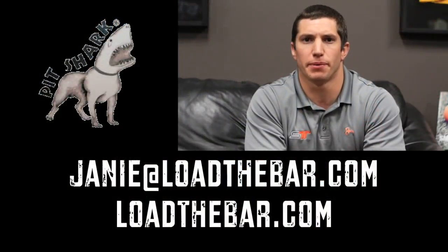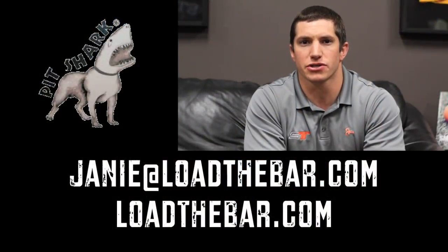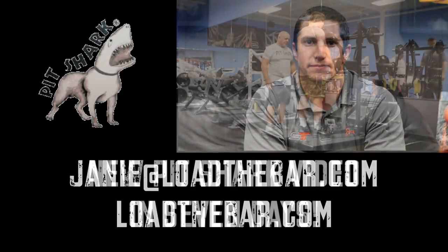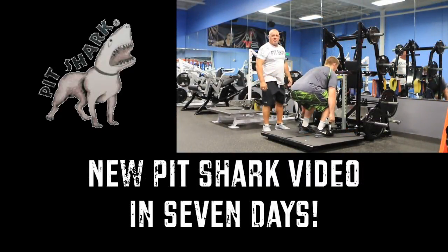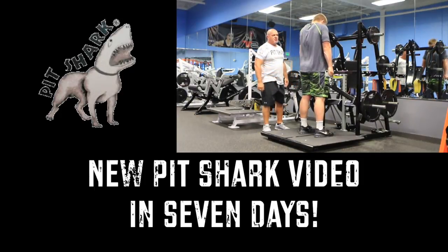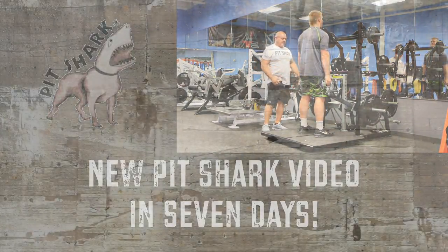Thanks for checking out the videos of Rick from Pitchark. If you have any questions, go to loadthebar.com. With hand weights and single handles, he's going to pull some standing shrugs, which is very effective.